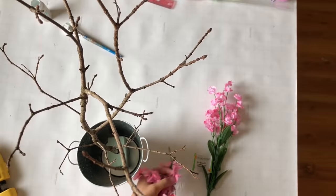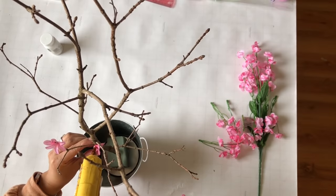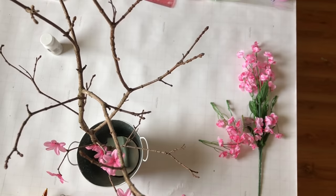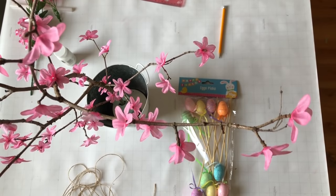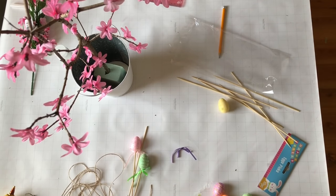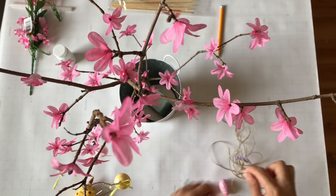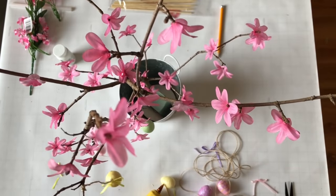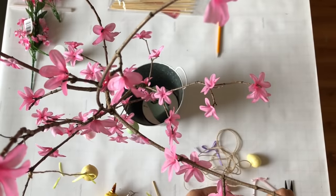I'm using these cute pink flowers I already had on hand from the Dollar Tree. I took them off the little branch and started with the bigger ones first, then added the smaller ones randomly. This little tree looks like apple blossom, I think! You can leave it how it is or add these cute little eggs — I decided to add them to give it an Easter hint, which I thought was a really cool idea.